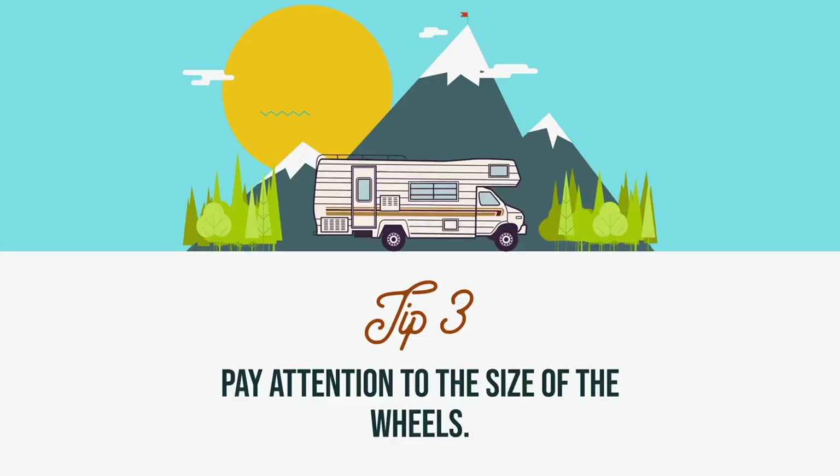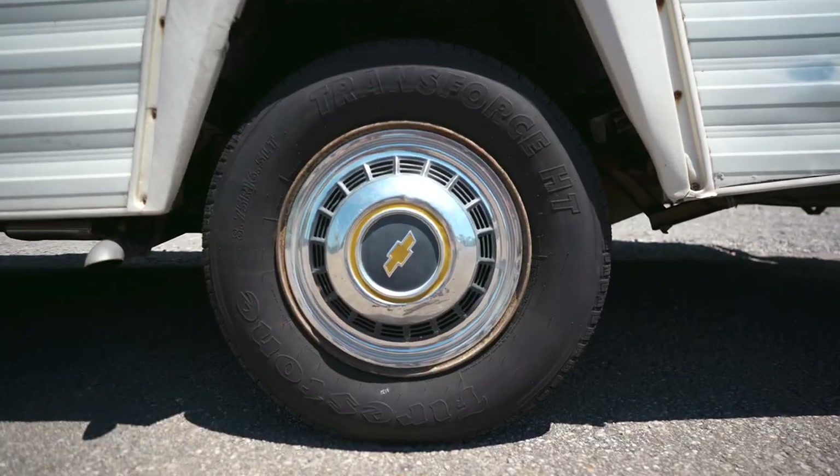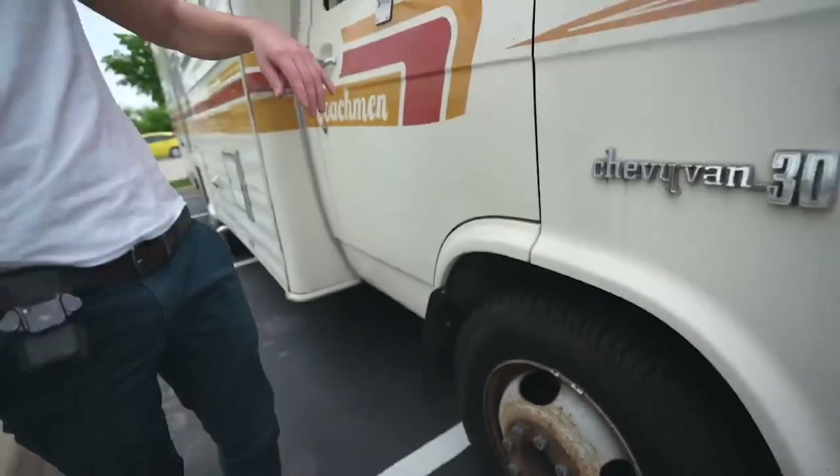Next up is something we didn't even come close to considering: the wheel sizing. Older RVs — ones from the 70s and even the 80s — a lot of times will have half-sized tires. Ours are 16 and a half inch, which most modern RVs won't have. There are still some tire options out there but they are few and far between, making it very difficult and costly to hunt down tires. If you remember from when we originally purchased this old gal, it was quite a fiasco trying to get new tires.